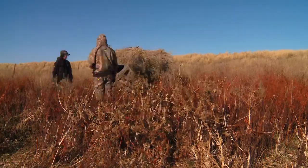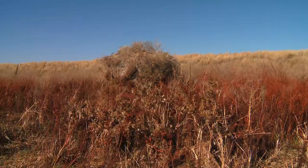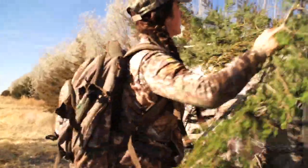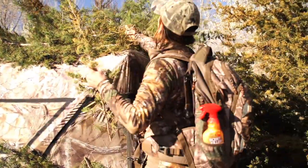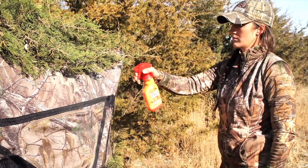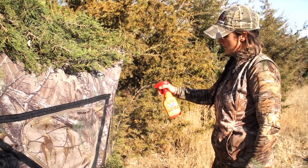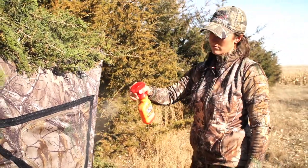A lot of people forget — they put up a ground blind and wonder why deer always notice that the ground blind is there. You need to make sure that you're really taking a lot of time to blend that ground blind in and brush it in. Once you've got it all brushed in, I like to take a bottle of Scent Killer Gold and thoroughly spray down that entire blind. This way you don't have any of that smell from the blind, and also do your chairs as well. It can make a big difference.